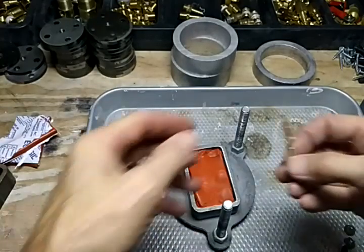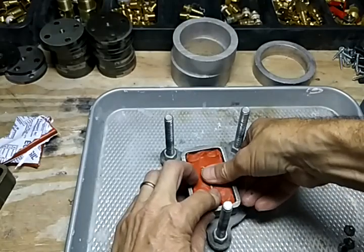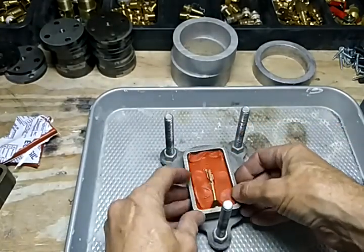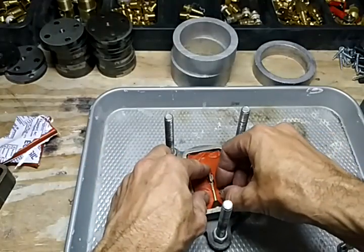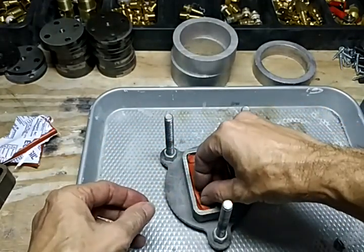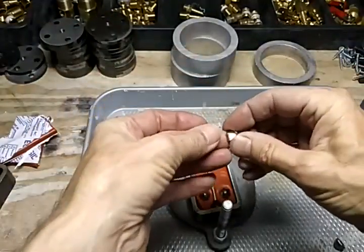Now we have our saguaro cactus — we're going to push that down. I like this mold rubber sometimes because it's so soft that the piece will just literally push right in. You want to get it centered. These are called mold locks, and we're going to push these in. With the mold locks I like to have the hole side down.